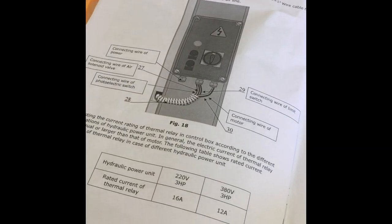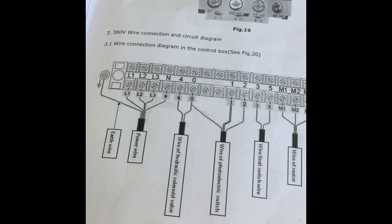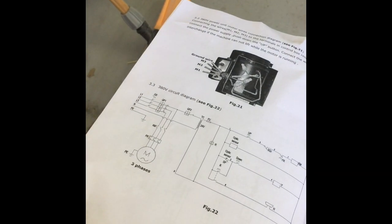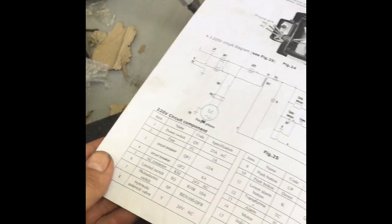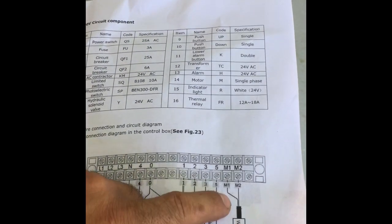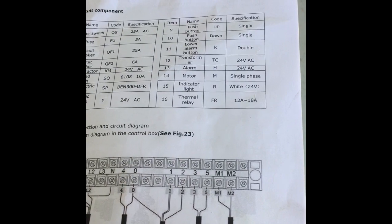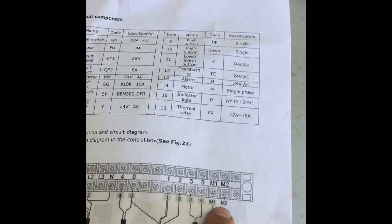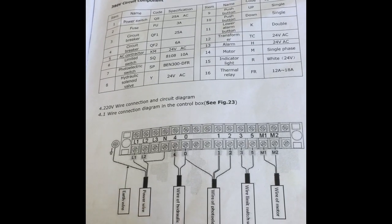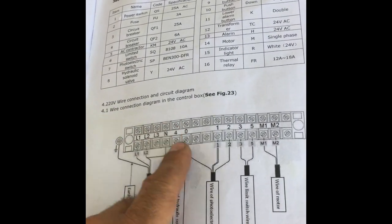The only issue I had with the manual was just in the wiring, and it purely was two wires. I just wasn't sure which one. This is actually the three-phase wiring diagram, and then you've got the single-phase wiring diagram here. Obviously that's inside the control box. The wire of the motor — M1 and M2 — they don't tell you which one is positive and negative. I actually had switched them the wrong way and it didn't work, then I switched them back and it did work. The only other one was the hydraulic solenoid valve, which was four and zero — again I wasn't sure of the polarity, but we ended up working it out.